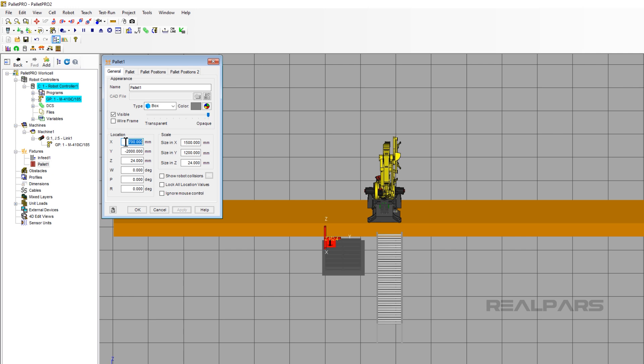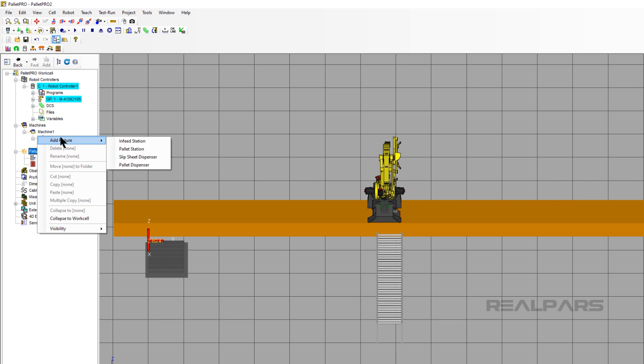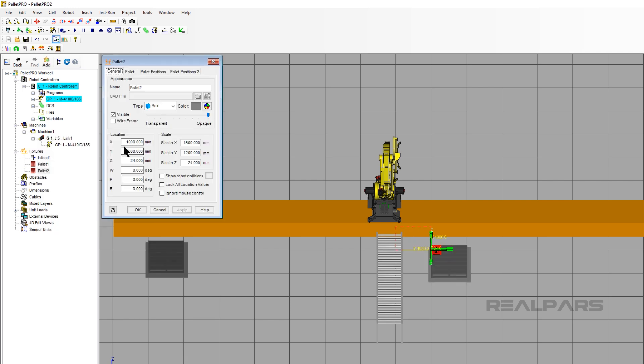Click on the Pallet Station and use the Y part of the triad to move it to the left in the current view. I will use 800 millimeters in the X coordinate and negative 7,000 millimeters in the Y coordinate. Now right-click on Fixtures in the Cell Browser. Click Add Fixture, then Pallet Station. Use the same X coordinate value of 800 millimeters. Type 800 in the X location and negative 4400 for the Y coordinate. Click OK.